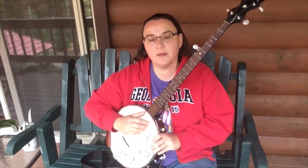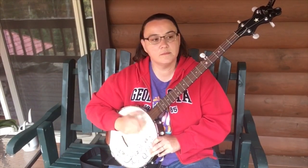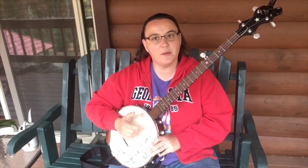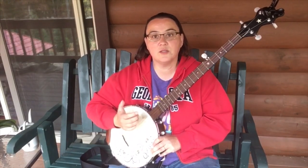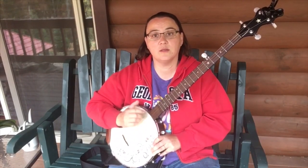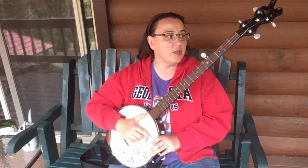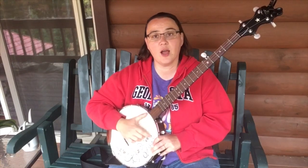Now let's go even slower with it. Now let's drop it. One, two and three, four, and one, two and three, four, and one — bring it back in. One, two and three, four, and one, two and three, four — now drop it.